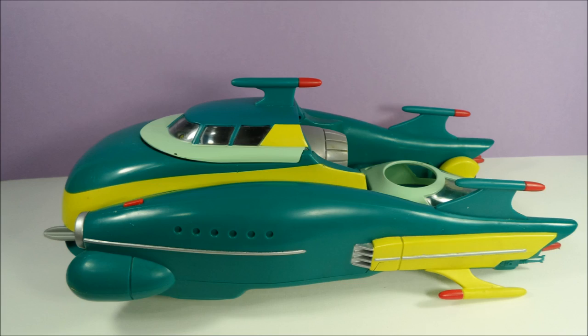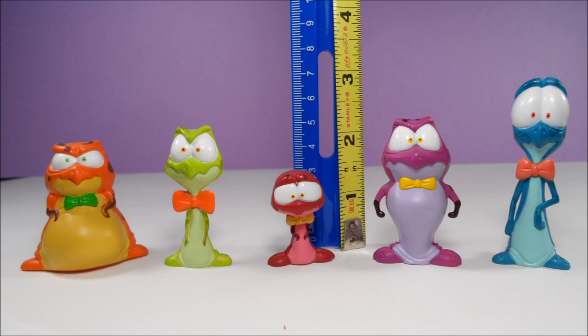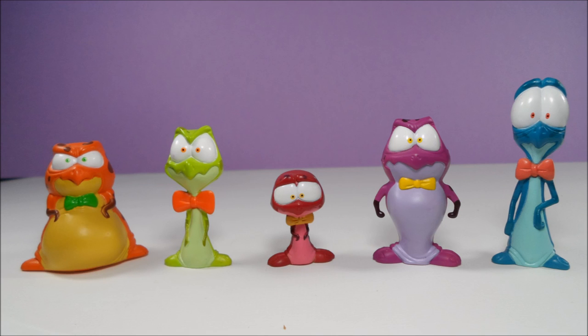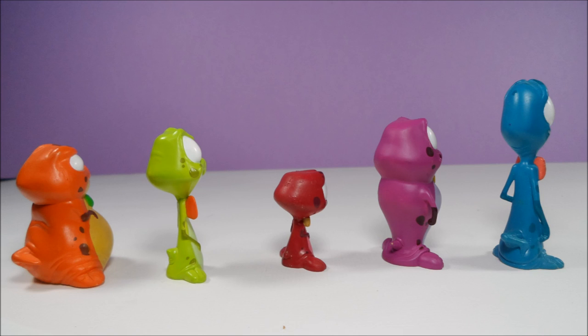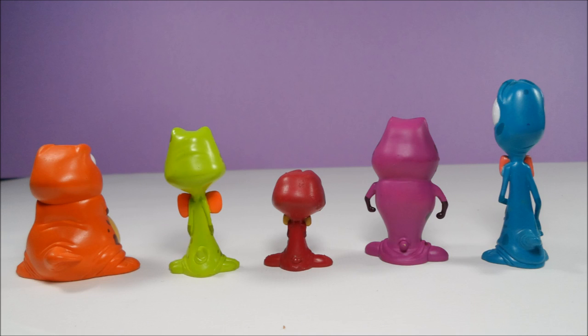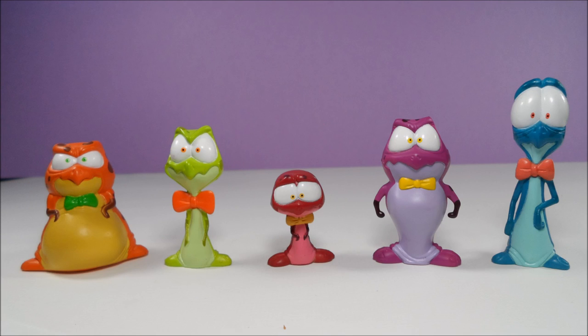One thing I really like about this set is it actually came with all five of the Nerdlux figures. These little guys range in height, and I believe purchasing this set was the only way to get the full set of them. The orange one is Pound, the green is Bang, the red is Not, the blue is Blanco, and of course my favorite is the purple one, Bupkis.